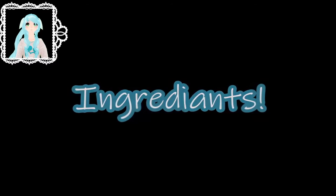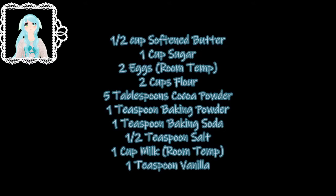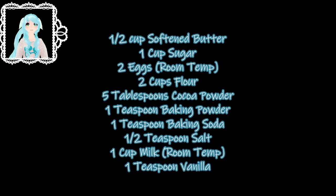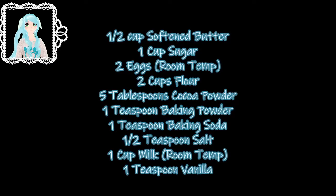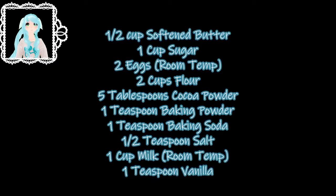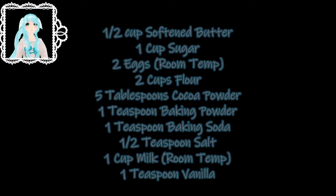Ingredients: 1 and a half cups softened butter, 1 cup sugar, 2 eggs at room temperature, 2 cups flour, 5 tablespoons of cocoa powder, 1 teaspoon baking powder, 1 teaspoon baking soda, half a teaspoon salt, 1 cup of milk at room temperature, and 1 teaspoon of vanilla.